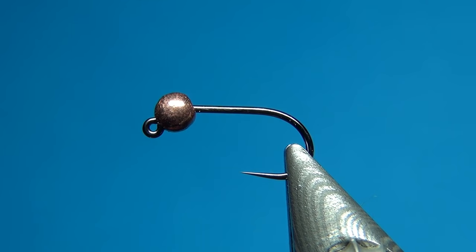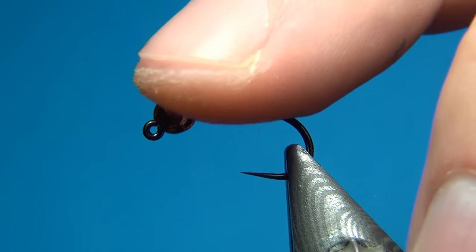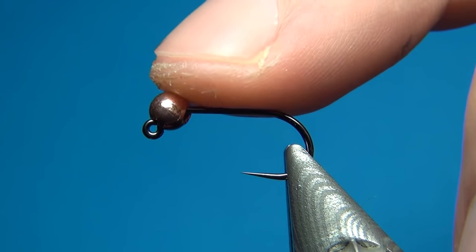Hello everyone and welcome to this fly tying video. Today we're going to tie a wire jig nymph, and here is a little variant of the one that I tied in Sweden.